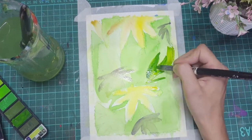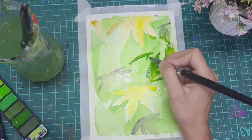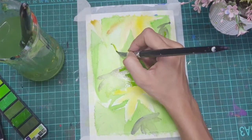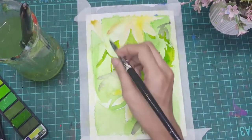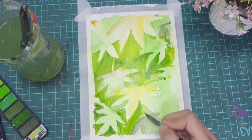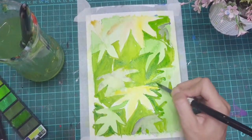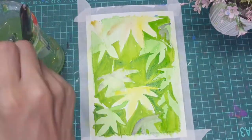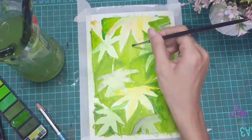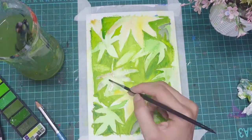Now adding the second layer in the background, which is a darker green color, and leaving a few more leaves unpainted. Wherever I found too much empty space, I just painted a coat of water on it and lifted the color with the help of tissue paper.